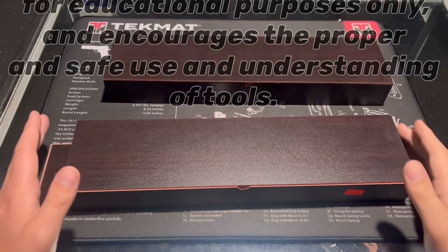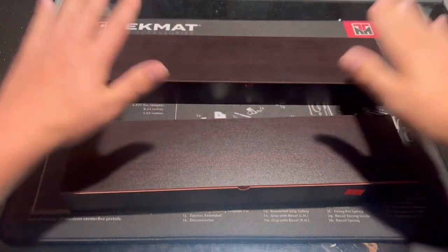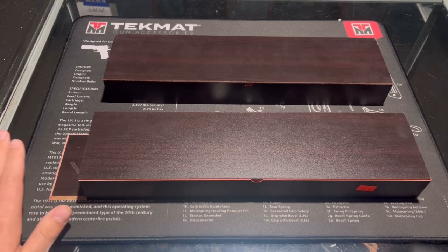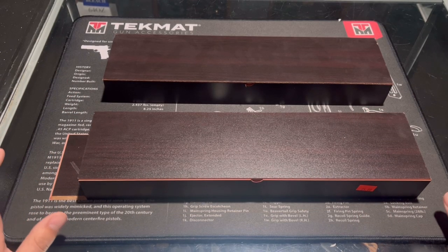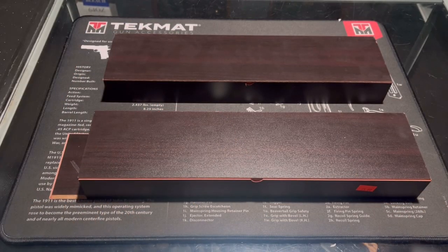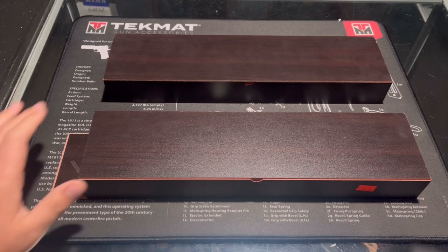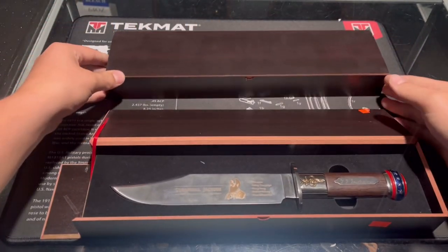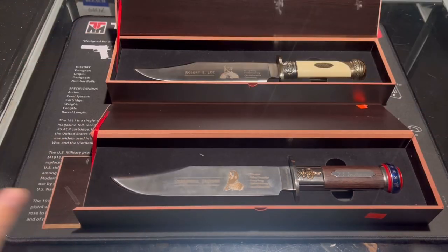Hey guys, welcome to Overall EDC. Today we got two American Mint Bowie knives. I picked these up from a pawn shop for $25 a piece. I looked them up and they're brand new — they're like $100 — so I think I got a pretty good deal. Let's give you guys a quick look at them.